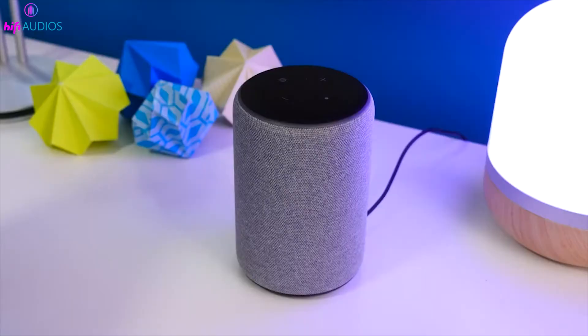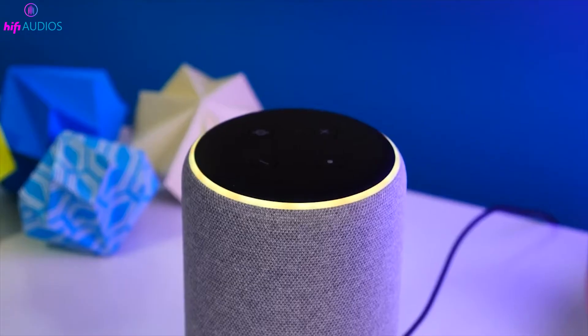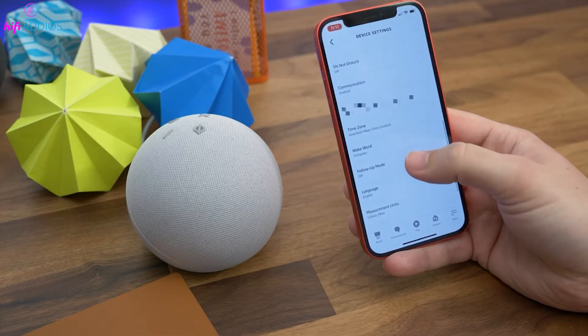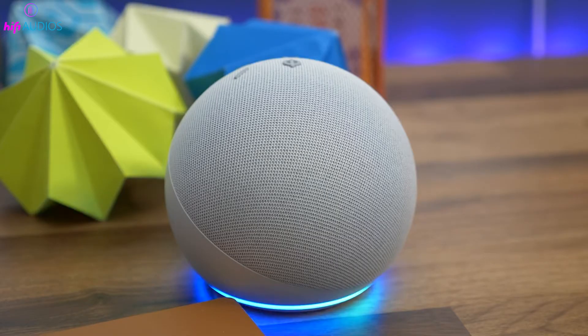Use the Action Button to answer or end calls on Echo Dots with call functionality, streamlining your communication. For the 5th Gen Echo Dot, a tap gesture is available to hang up calls, offering an alternative to pressing the Action Button.